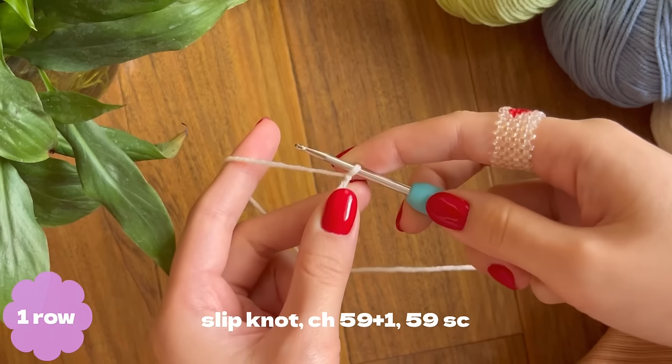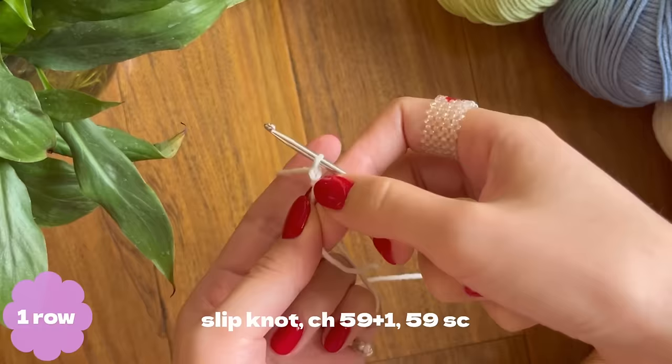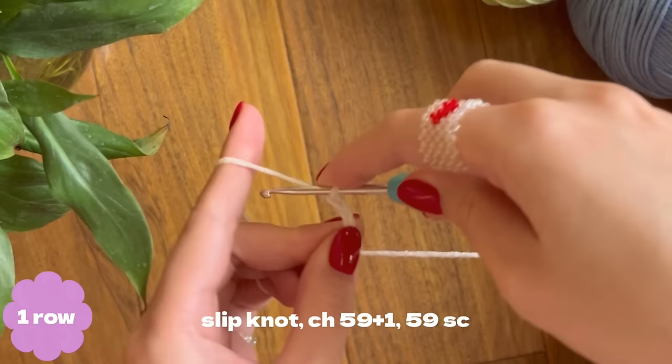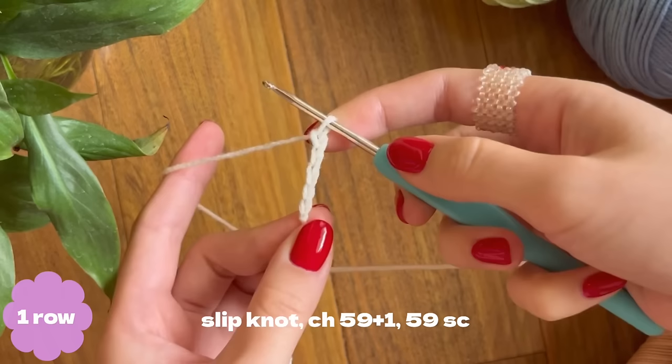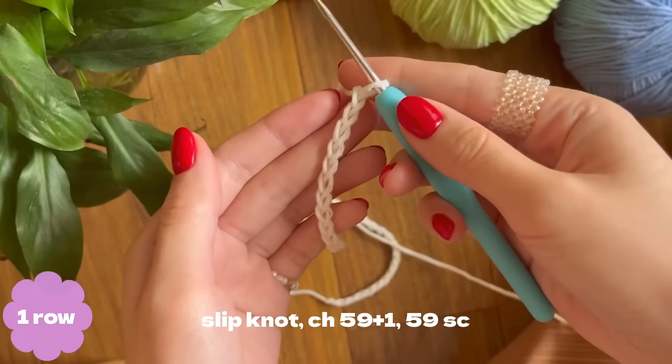I'm going to hold my working yarn using my pinky, and this is how I'm going to hold my work. Now let's start making a chain. I'm going to take my hook and pull through the loop. Here you can see this little V — this is our first chain. Keep making chains, and we need to make a chain of 59.